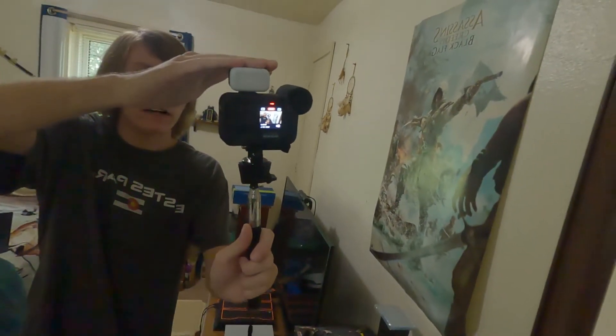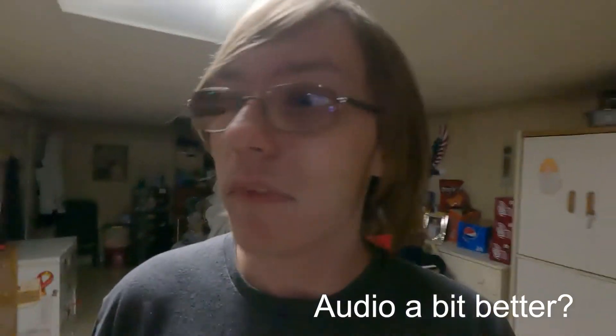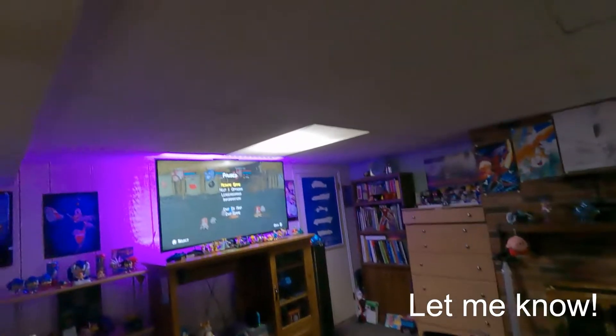I'll probably be able to tell in the editor, but it's good to have feedback from other people watching. This is what it looks like now and it'll be very good for nighttime filming and cinematic shots. I just came down to Chris's basement — he's not here apparently, but he left his game on.